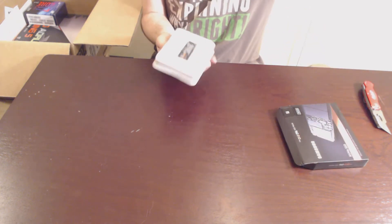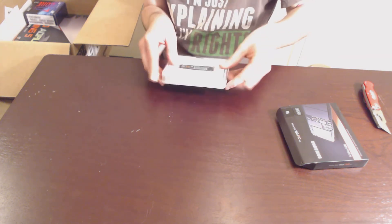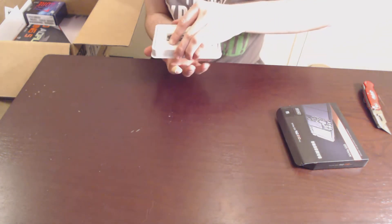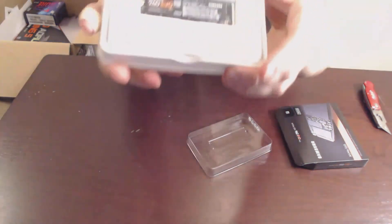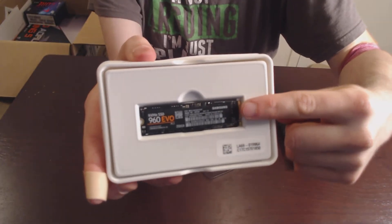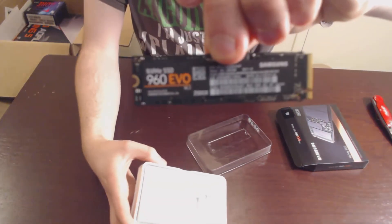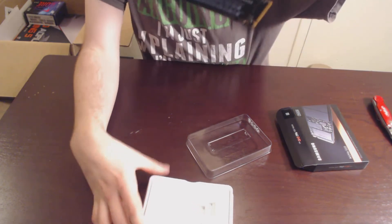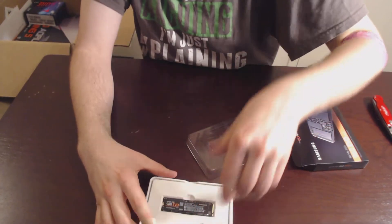I've seen these things on tech channels like Linus Hardware, J2Cents, BitwIt — I have never even realized how small they are. For reference, that's my finger. It's freaking tiny! My thumb is about as thick as this thing is. That is tiny.